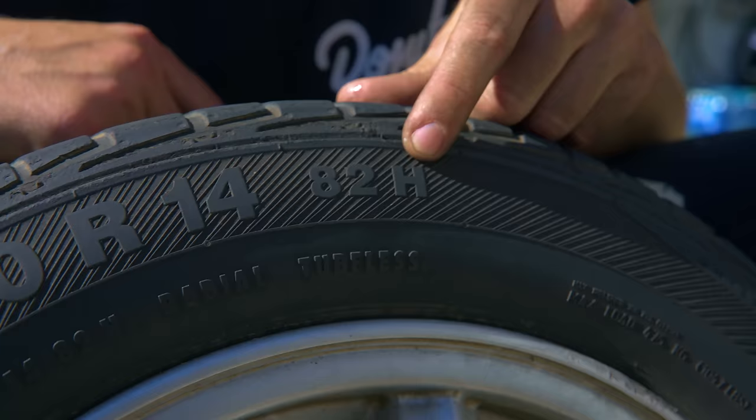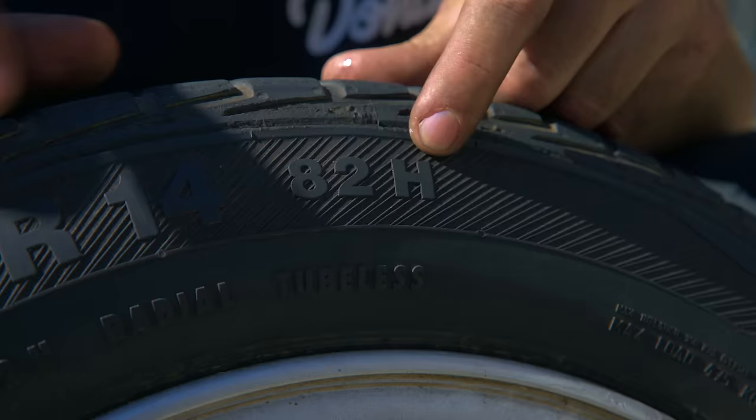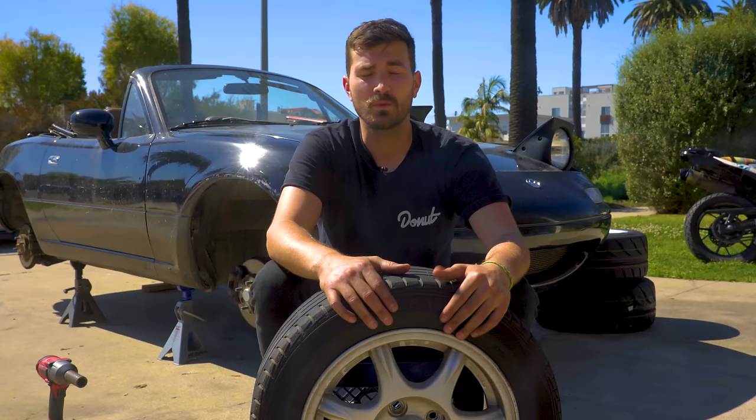Back to where we were — the letter on the end. That is your speed rating. If you want to go fast, you've got to have tires that can handle it. If you spend time at a speed above your tire's rating, the tire can start to delaminate and basically come apart. It mostly goes from A to Z, with Z being the fastest rating at 186-plus miles per hour. If the tire is rated over 149 mph, they'll add a Z into the size — so instead of just R, it'll say ZR. This tire is an H, which means it's good to 130 miles an hour.